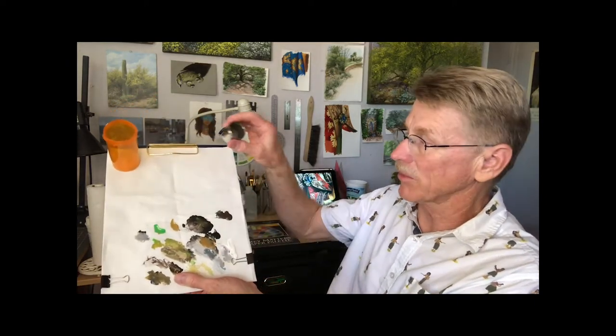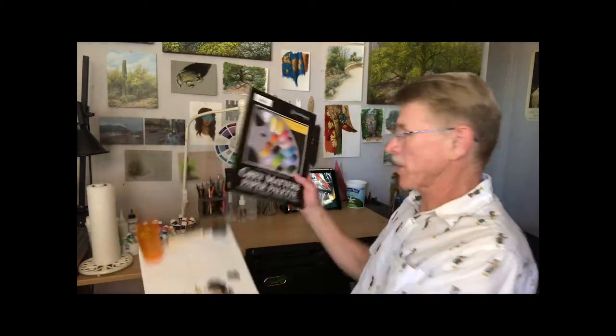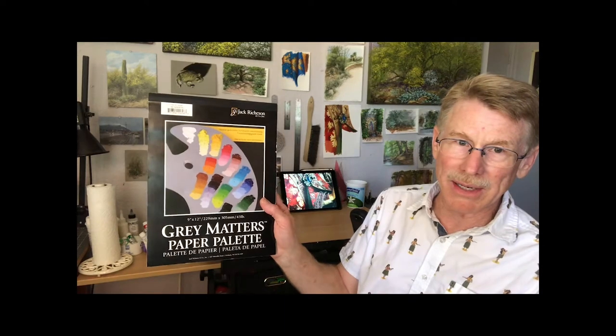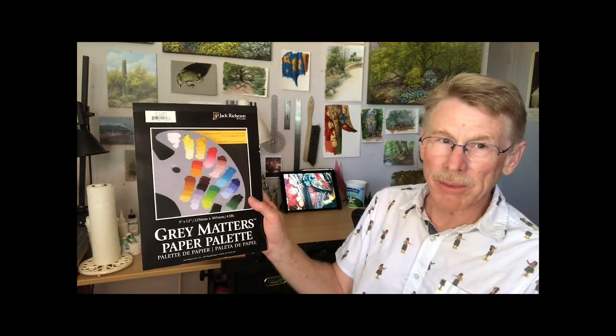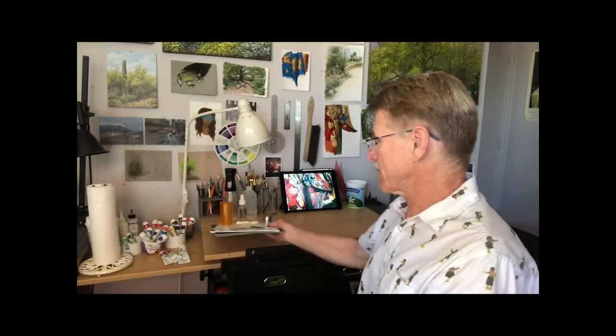If you don't want to use the Reynolds paper, you can get ready-made disposable palette paper. I use disposable stuff especially when I'm doing gouache, because you want to throw it away at the end of the painting — if you start a new painting you don't want your old colors to mix in accidentally with the new stuff. So I usually use disposable stuff for that.